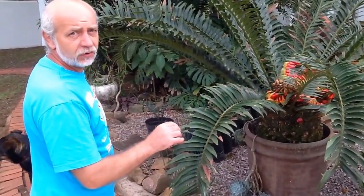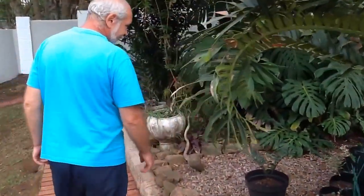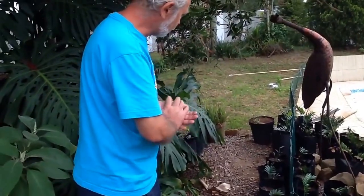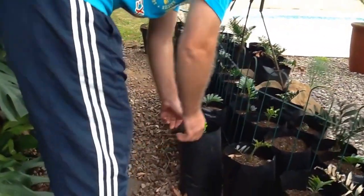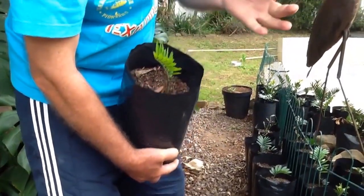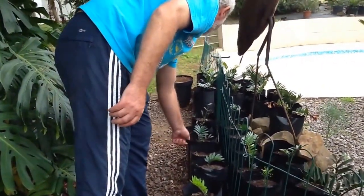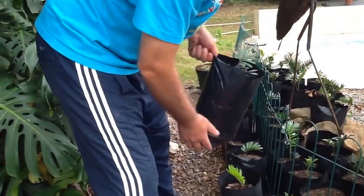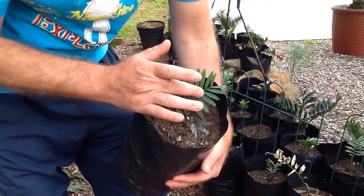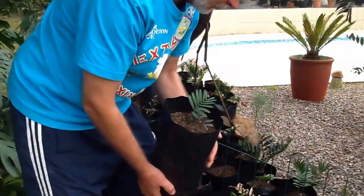To bring an update also to the previous video of propagating and planting seeds — here are those Encephalartos trispinosus blue, which we propagated from seeds. They are doing fantastic. As you see this one, it produces a new set of leaves and the seed is still here. On this one you can see more clearly — these are the old leaves, we had three old leaves, and now a new one came out which has already changed color. That means they are doing very well.